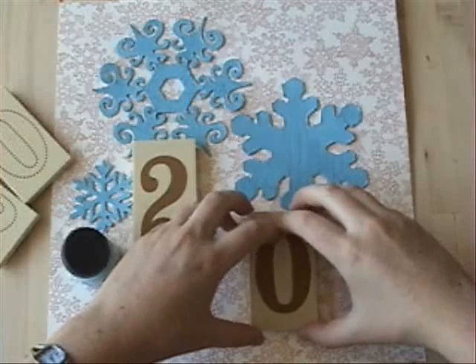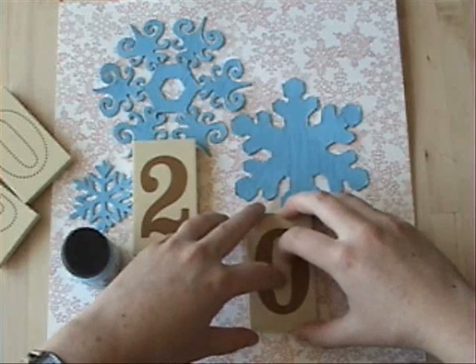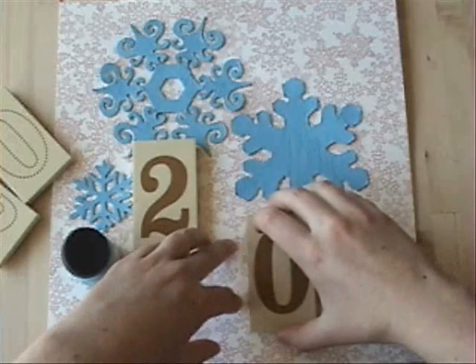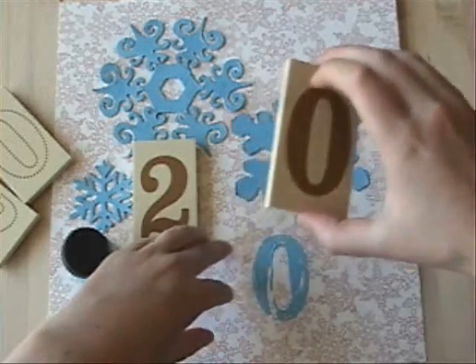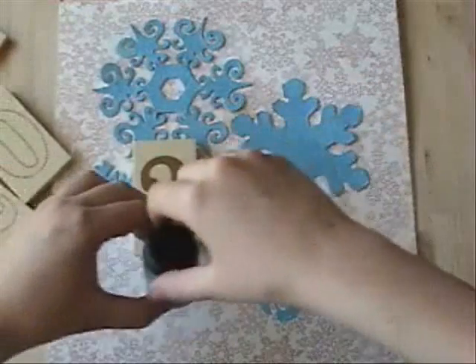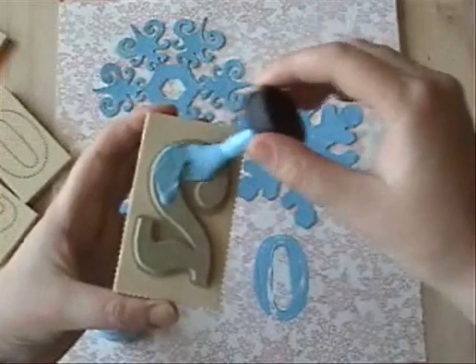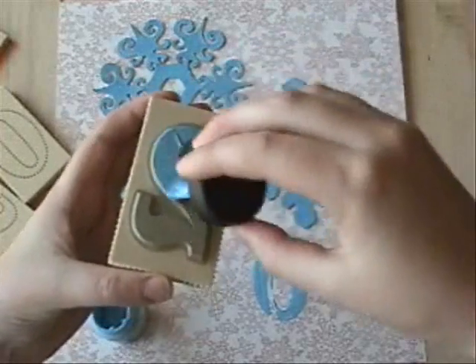Go ahead and stamp that right there. Try not to move it, and lift up — that's going to crackle, it's going to look fabulous. I'm going to go ahead and do the two as well. Same type of deal: the globbier, the better.